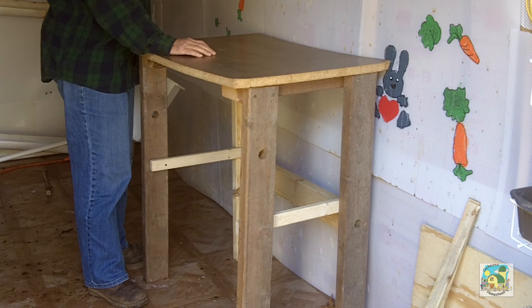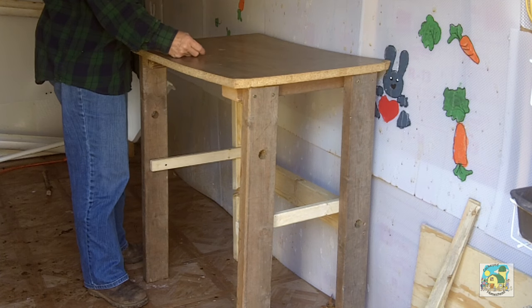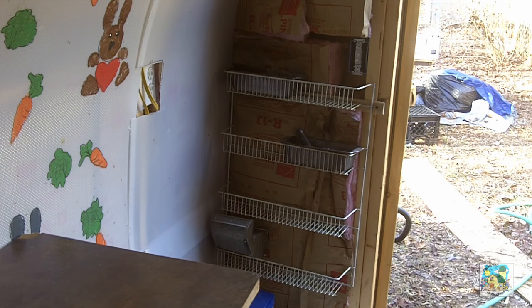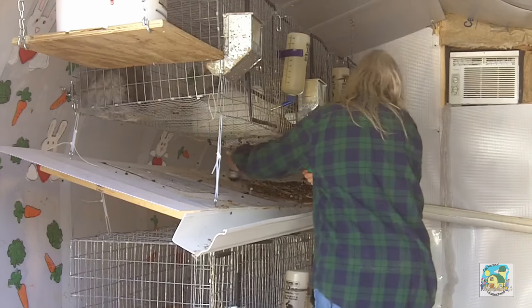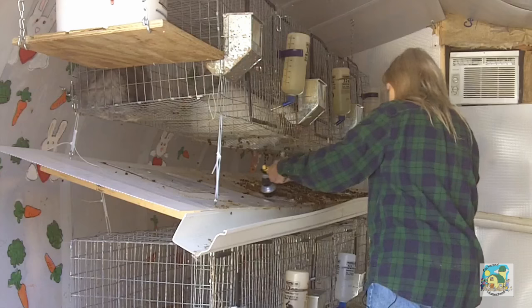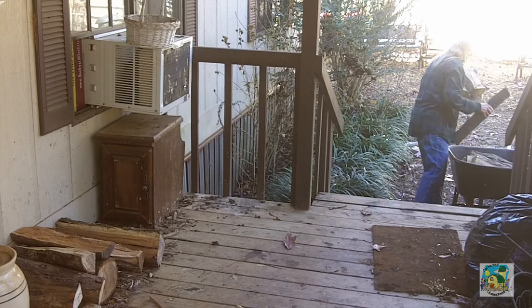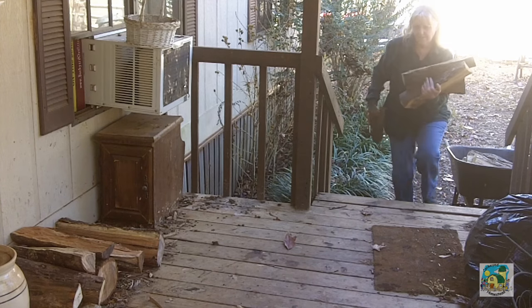It's for grooming rabbits. But look what else went on around here — I even put up a rack so that all my grooming supplies can go in there. Isn't that going to be awesome? And while I was in here, I went ahead and cleaned up under the rabbits. Got some more firewood.